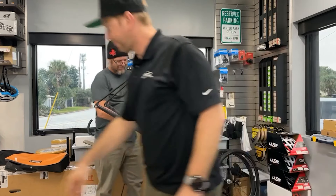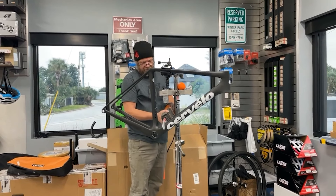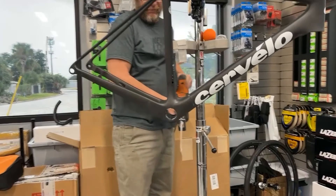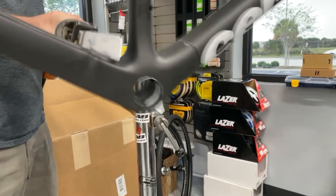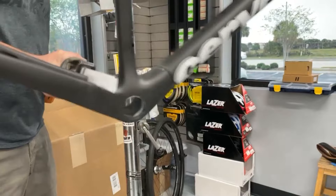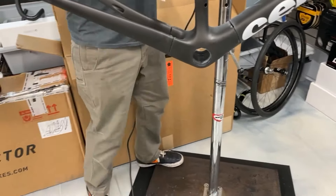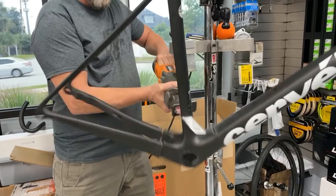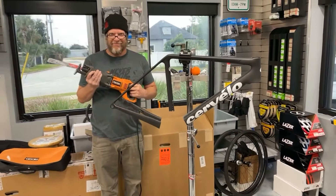Lance, take it away. Well, that's it — she's done. We'll be right back.